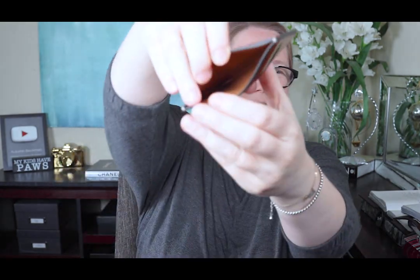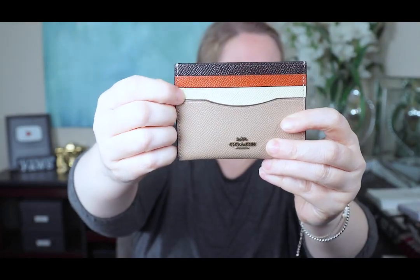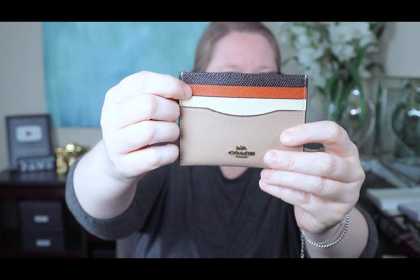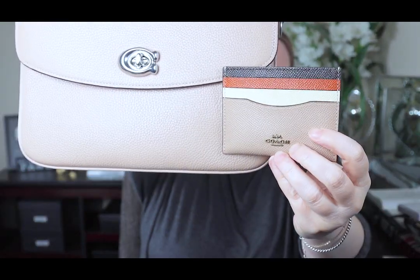I can see now in person that it's not mustard inside — it's more like a camel color, it looked mustard on my monitor. You have a beige, a light cream, a burnt orange, and then a really dark brown. I got this specifically to use with my Coach Cassie — I was hoping this color would match the bag color and it looks like it matches perfectly, so it'll help me save some space in this bag.